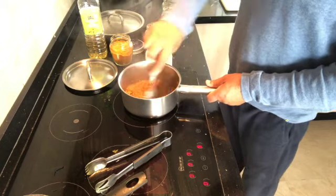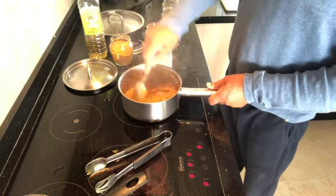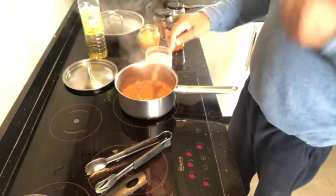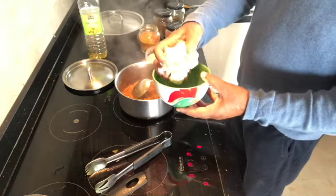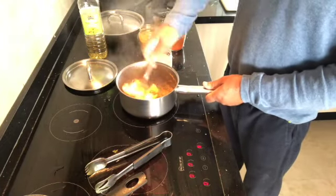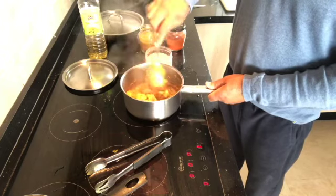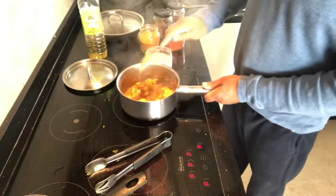Now we're going to add our cauliflower — or any other vegetable; potatoes are really good with fish too. Give it a good stir, and as you're stirring you're also breaking up the onions at the same time. Once you put your vegetables in, give it a few more stirs and it will break up even more — this is a good way to get a smoother sauce. Stir for about 30 seconds to a minute, then add the water.